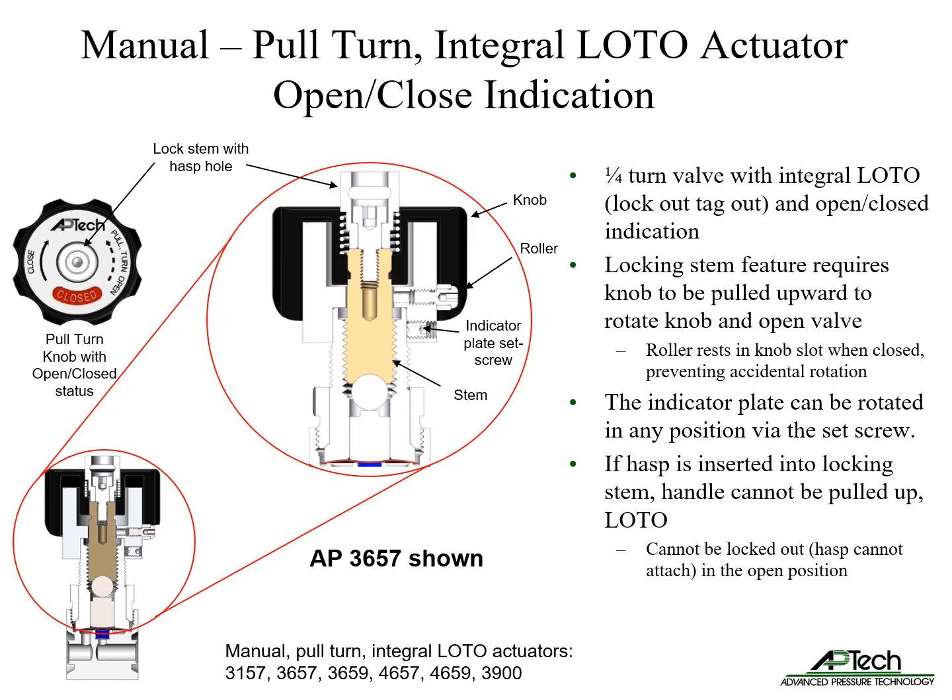The indicator plate can be rotated to any position via the set screw to improve usability. If a hasp is inserted into the locking stem when the valve is closed, the handle cannot be pulled up, allowing lockout tagout. When the actuator is fully open, the valve cannot be locked out for safety, meaning the hasp cannot attach in the open position.